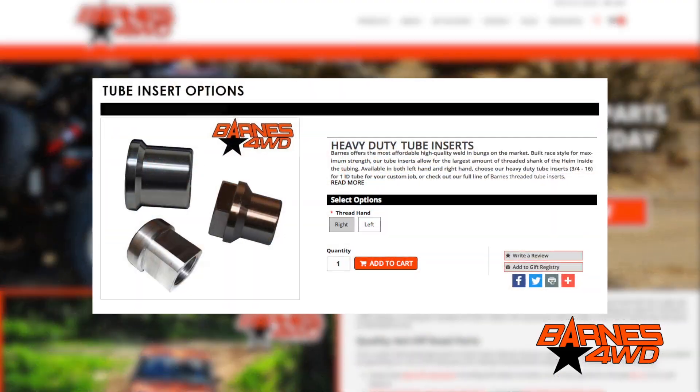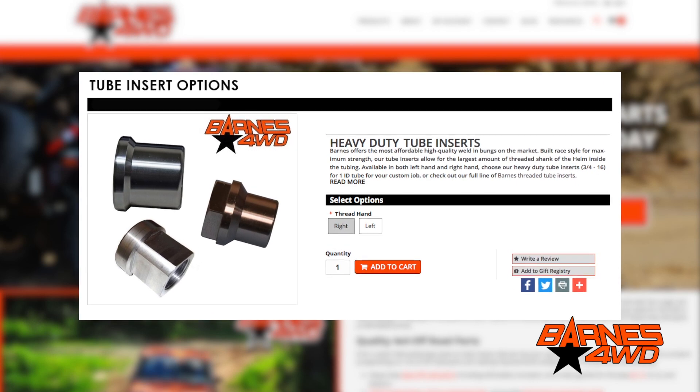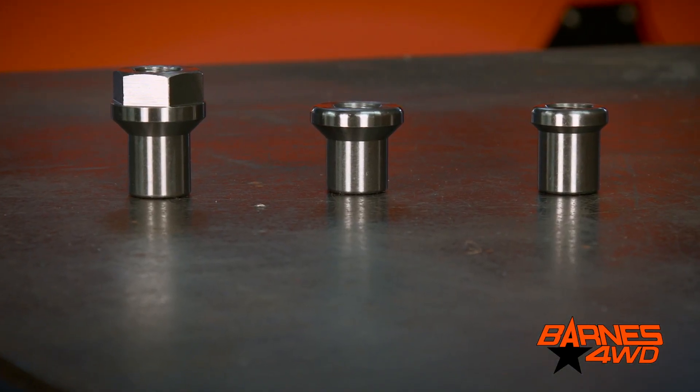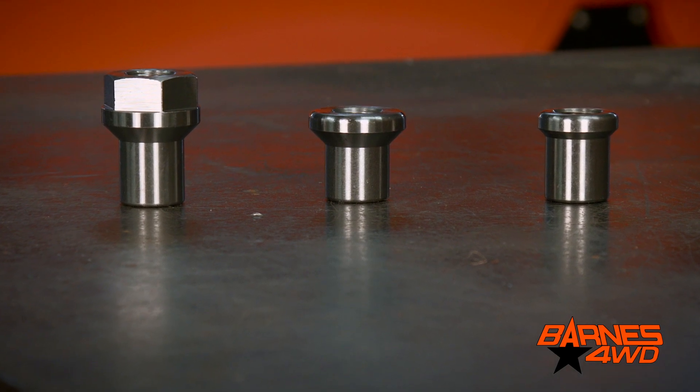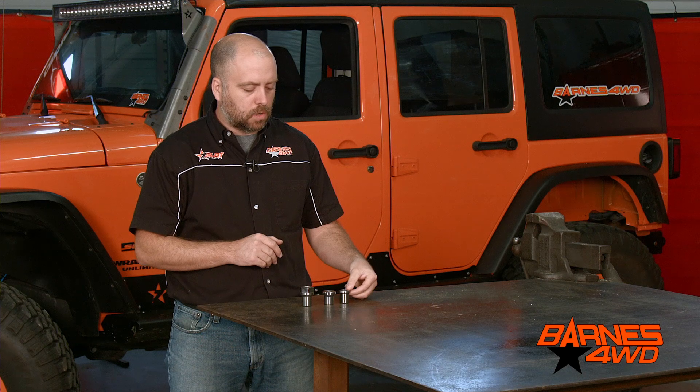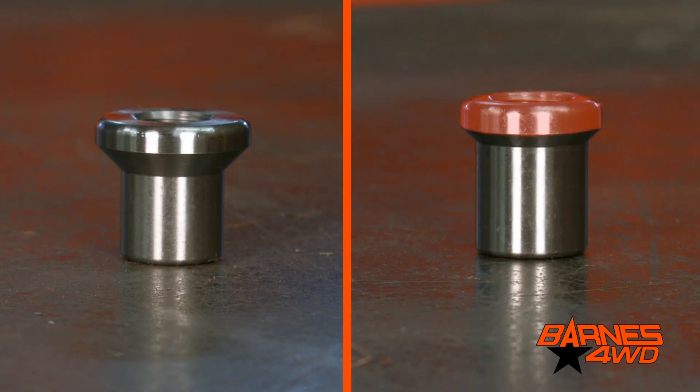Hey guys, this is Brad Barnes with Barnes 4WD. Today we're going to take a look at some of the options we offer on our tube inserts. Let's take a look at these tube inserts real quick. So here on these first two options you can see the shoulder is smaller than what you might be used to from some of the other options on the market.